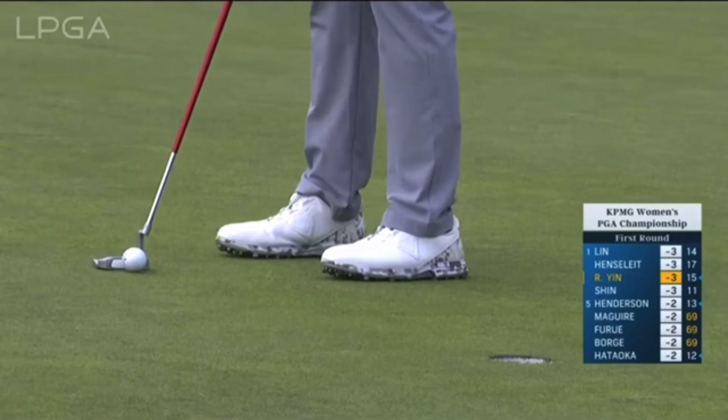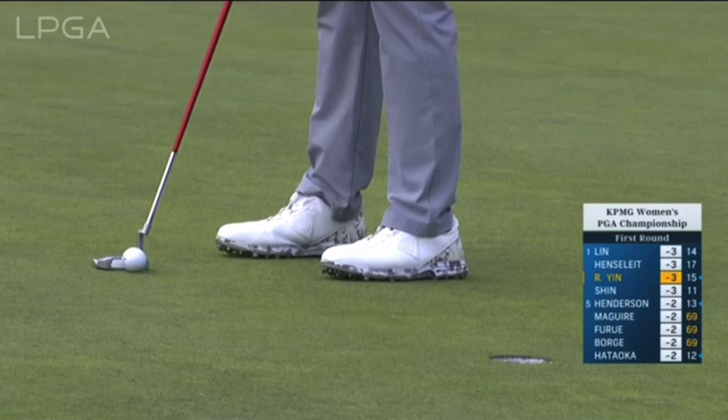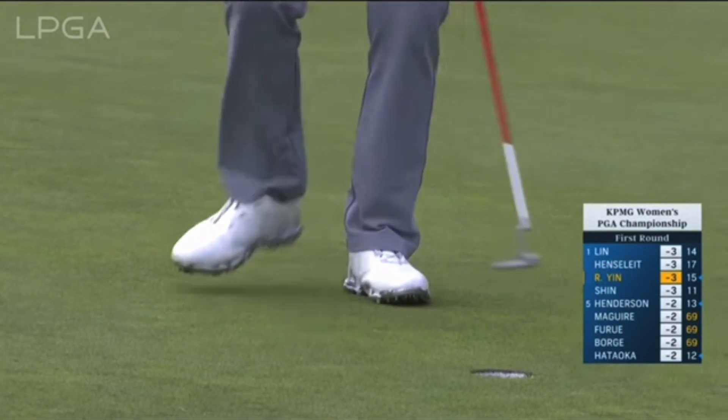That's going to wrap it up for this video. Let's see if she can get that Odyssey putter rolling tomorrow and see what happens — if she can make a few more birdies and come out with another win. Thanks so much for watching, and we'll see you in the next video.